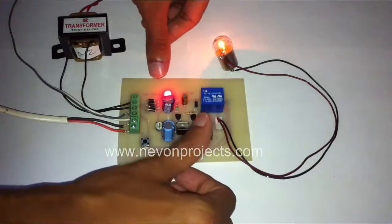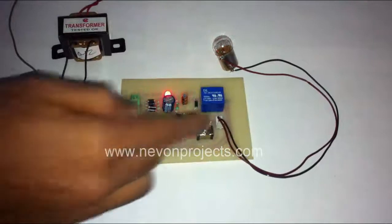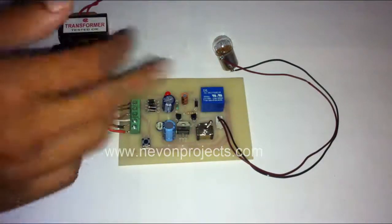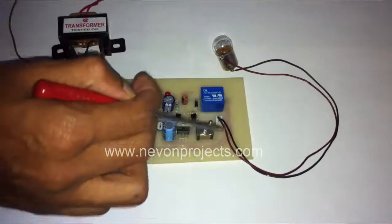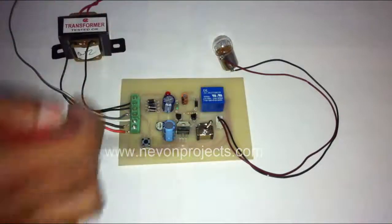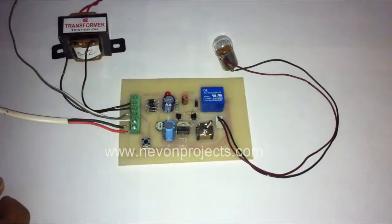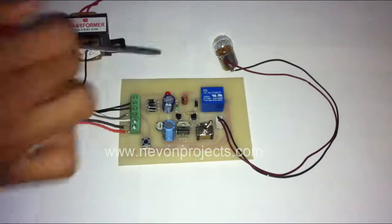Now I'll switch off the load using this switch. As you can see, the power supply has been switched off upon switching off the load. This LED is used to indicate the power supply status — as soon as the load is switched off, it switches off the power supply accordingly.